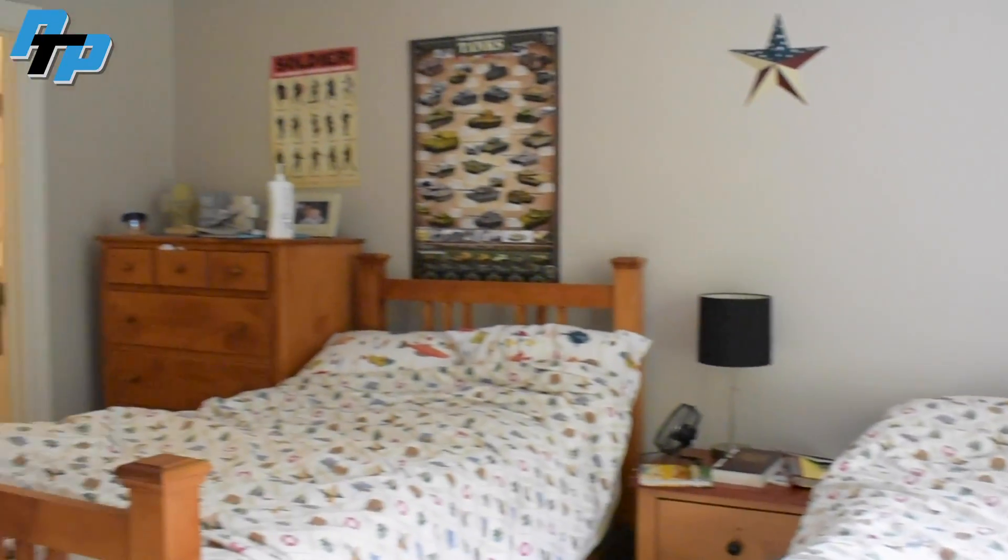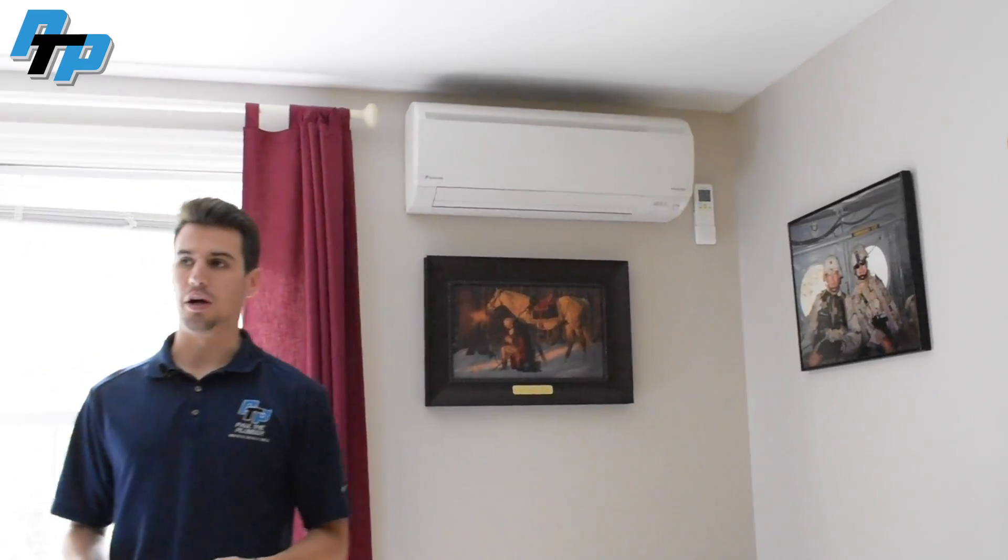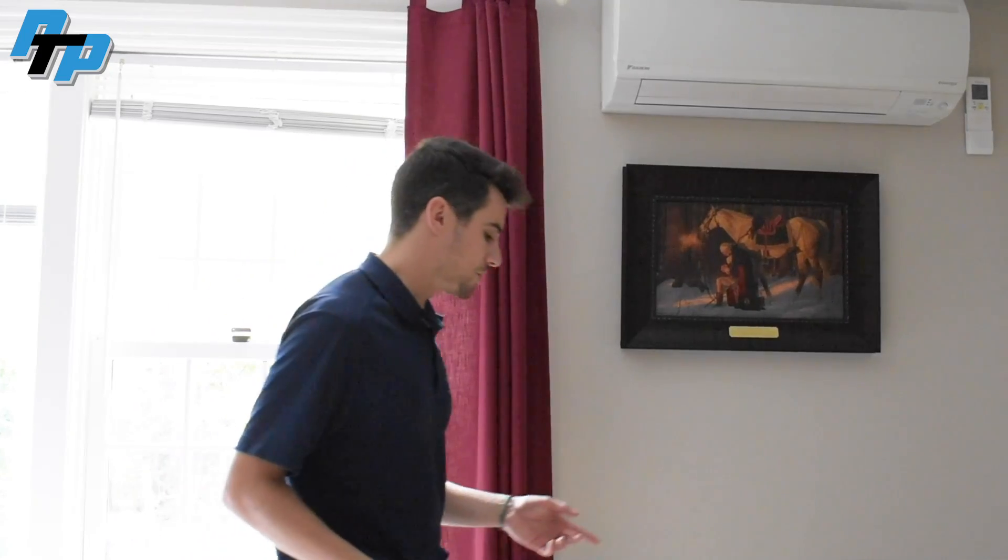Now we're up in the kids' bedroom. This unit comes off the two-port outdoor unit. This is a 7,000 BTU unit — something worth noting about sizing for a smaller bedroom: 7,000 is actually a little too big, but it's the smallest unit we can install with Daikin. Ideally this would be a four- to five-thousand BTU unit. What can happen in regular cooling mode is it becomes humid in here because it reaches its temperature too quickly and stops running, so it doesn't pull humidity out. So we'll put it into dry mode, which allows it to run for a longer period at that cooler temperature and pull out that humidity — doing a better job of not only cooling the room but keeping it comfortable.